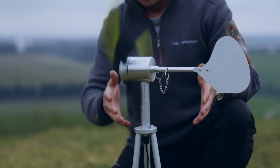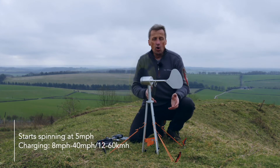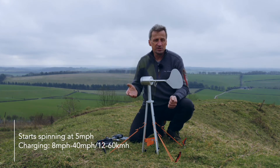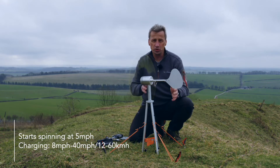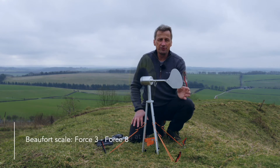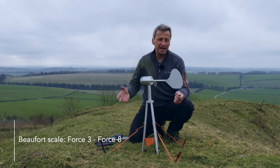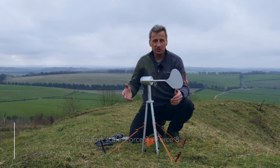The unit will start spinning at about five miles an hour and start charging at eight miles an hour, all the way up to about 40 miles an hour. In kilometres per hour that's 12 to 60 km/h. On the Beaufort scale that's a force 3, which is a gentle breeze, all the way up to a force 8, which is very strong winds.